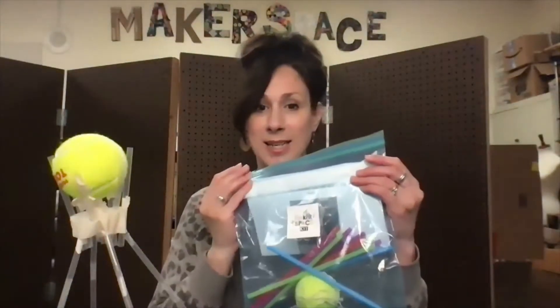Hey there, Peyton Pelicans. It's Ms. Bauer here with your next Makerspace challenge. So this month, it's going to be an engineering challenge. You're going to pick up a kit like this, and it's going to have everything you need to make your very own tennis ball tower.